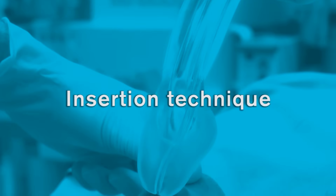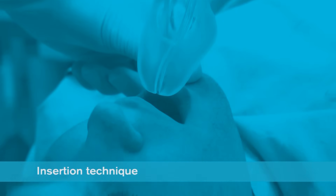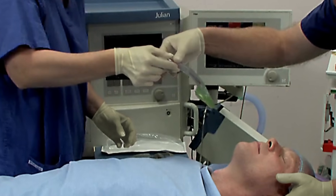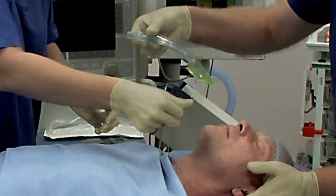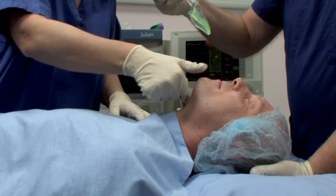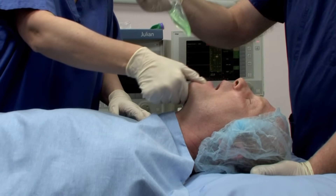Insertion technique: A proficient user can achieve insertion in less than 5 seconds. Remove the iGel from the protective cradle and grasp it firmly along the integral bite block. Position the device so that the iGel cuff outlet is facing towards the chin of the patient. The patient should be in the sniffing the morning air position with head extended and neck flexed. The chin should be gently pressed down before proceeding to insert.